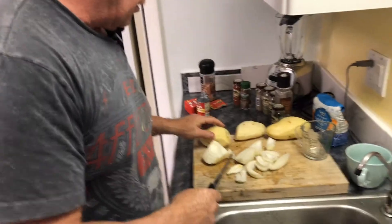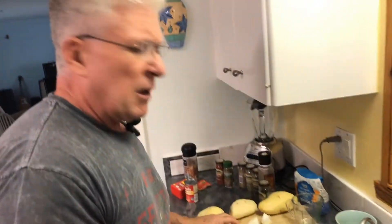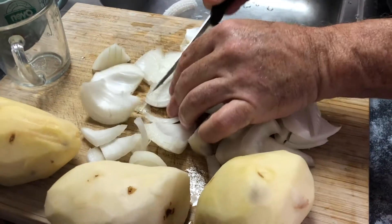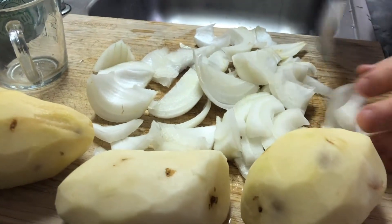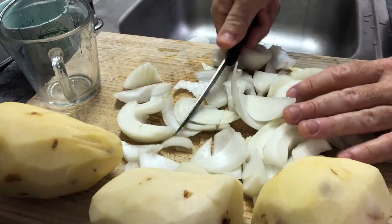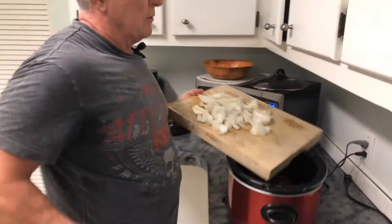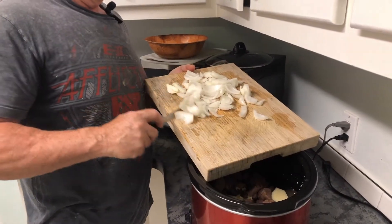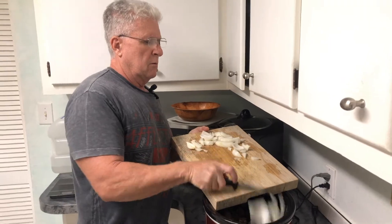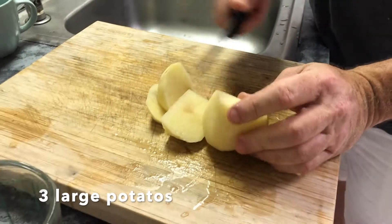When cutting onions for stew, I don't cut them like I do for tomato sauce. For tomato sauce I cut them really fine, but here we're keeping pretty good-sized pieces. We're using sweet Vidalia onions. This is one whole onion for two pounds of stew meat — cutting some pretty nice chunks.